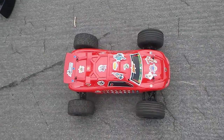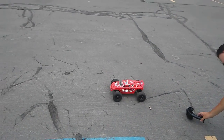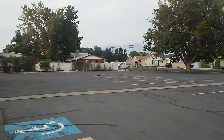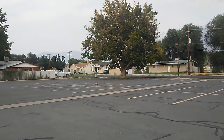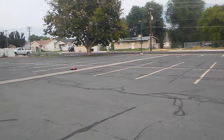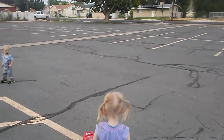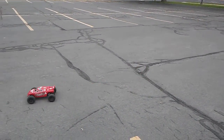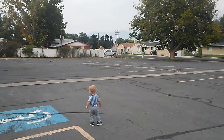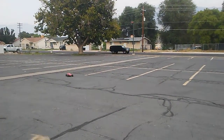The truck is pretty fun and fast to drive, so let's check it out. It's not going that fast. Why is it going that fast? Because that's how fast it goes. It says it goes 25 miles an hour and we checked it and it got pretty close. It went really fast.